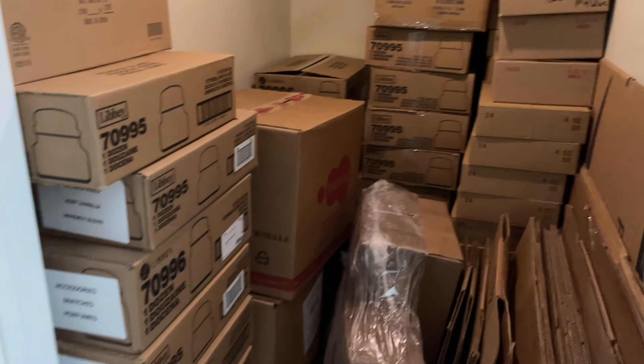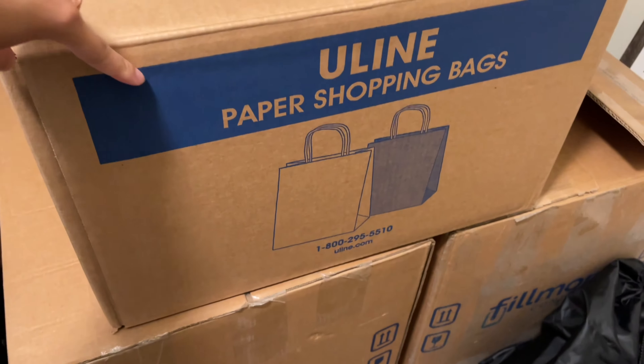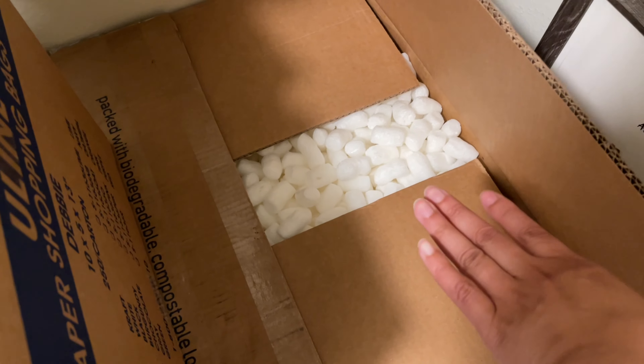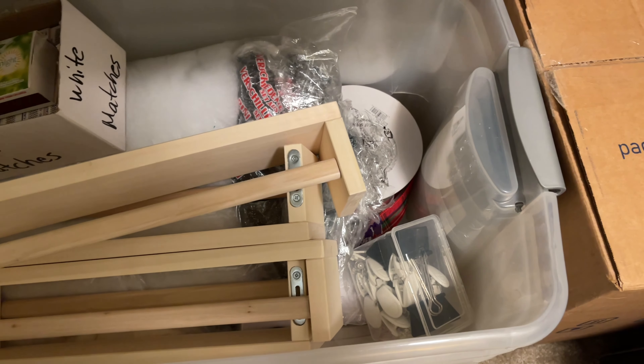And if we go upstairs to the loft — this is where I keep more stuff. In here I have my shopping bags that I use when I'm doing pop-ups, which I get from Uline. In these boxes is where I keep all of my packing peanuts — I have one, two, three full boxes of packing peanuts. And in here I just have all of my supplies that I use for pop-up shops, like all of my decor and stuff like that.